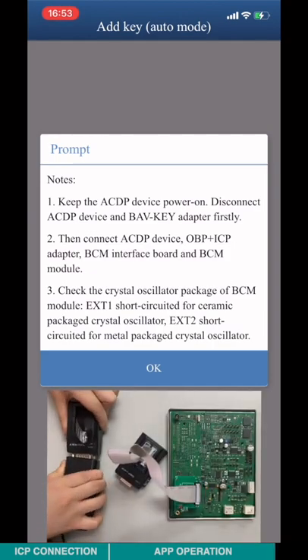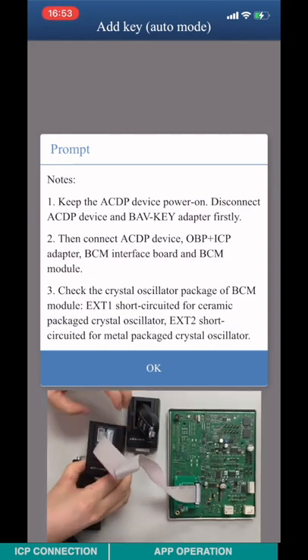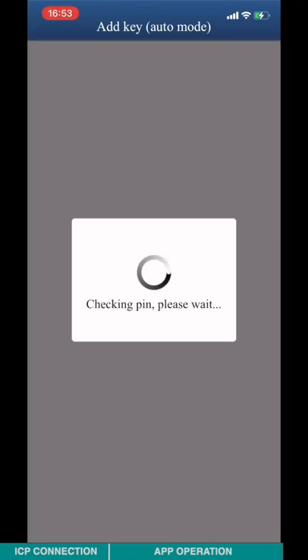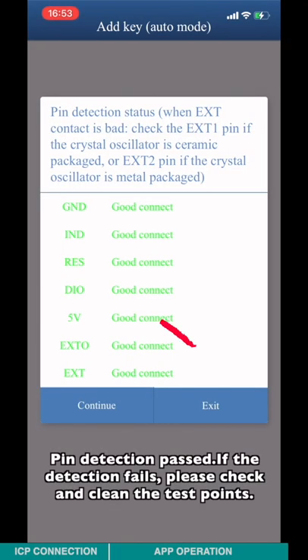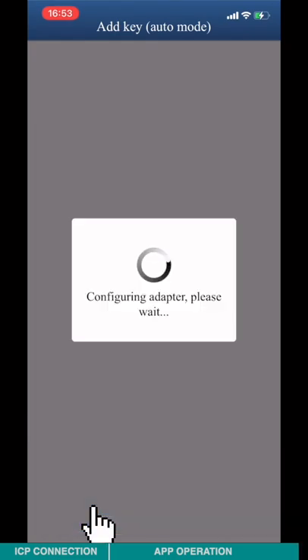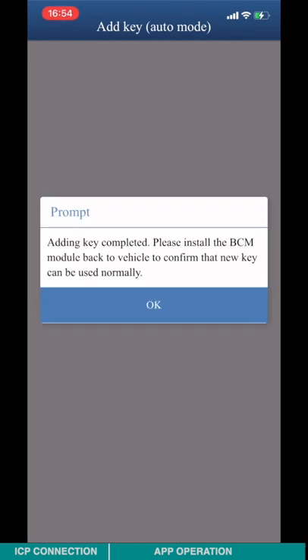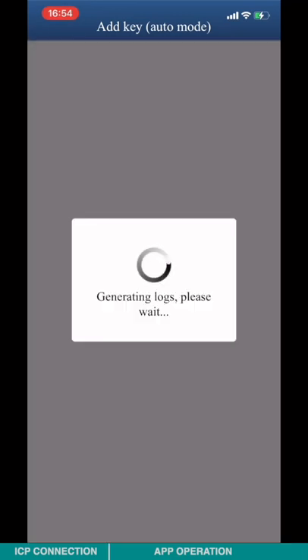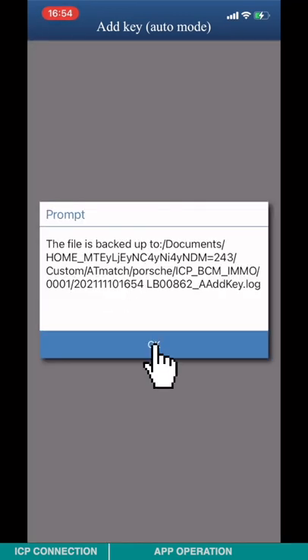Disconnect the BIV key adapter, then reconnect the OBP-ISP adapter and the ACDP host. Pin detection passed. If the detection fails, please check and clean the test point. Check the new IMMO information. Add key complete. Please install the BCM module back into the vehicle to confirm that the new key can be used normally.